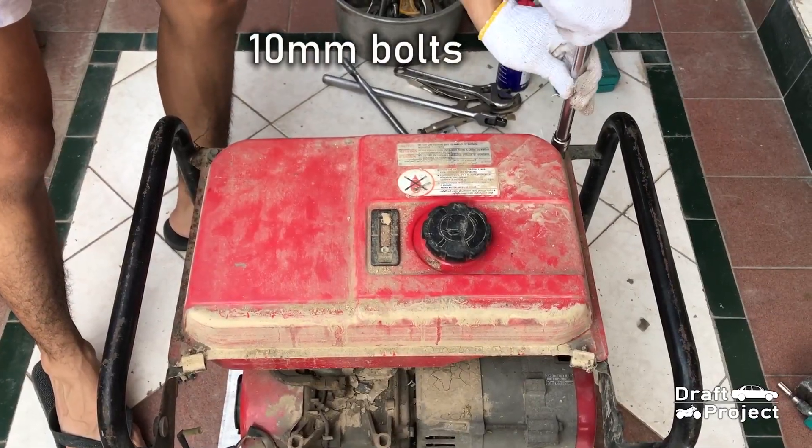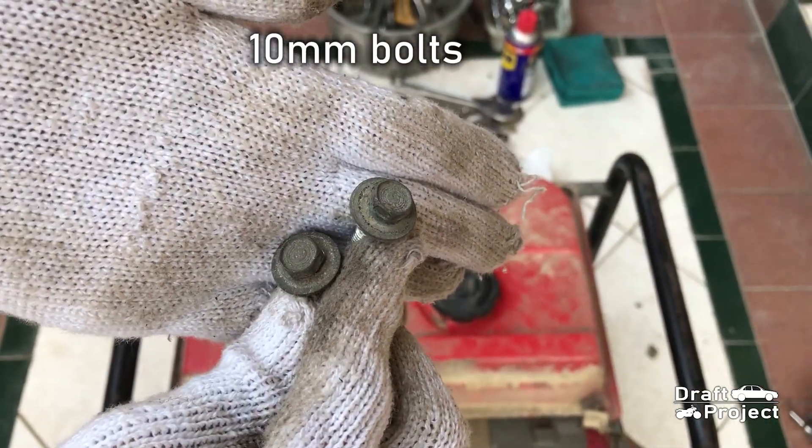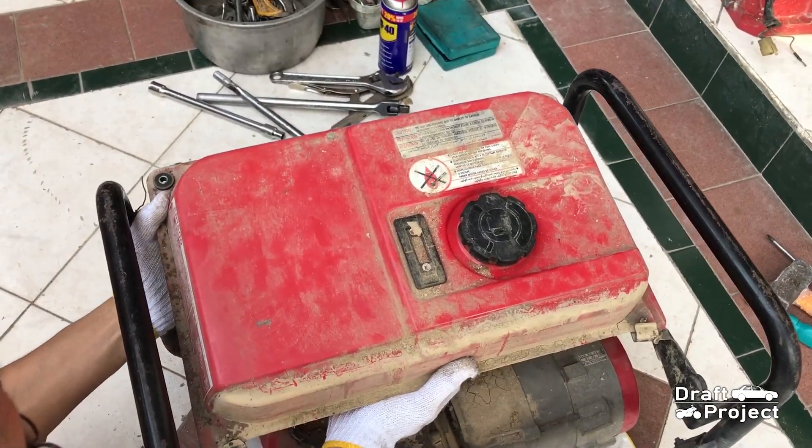Next is the fuel tank, which is held by two 10mm bolts. Gently remove the fuel tank.